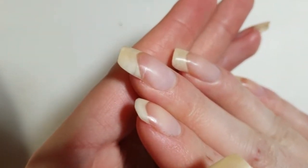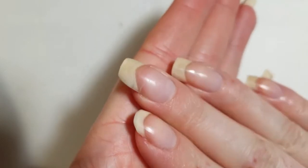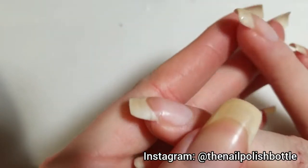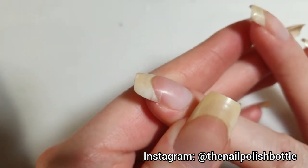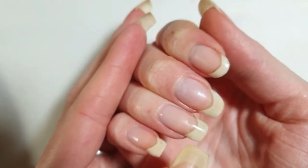Hi guys, welcome to my channel. In today's video, I will show you how I fix a broken nail. The easiest way to fix it is to cut it off, however I don't want to lose any length, especially as a nail model, so in this video I will show you how I fix it.